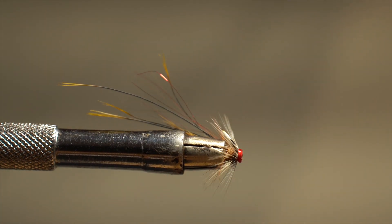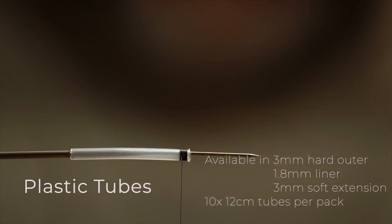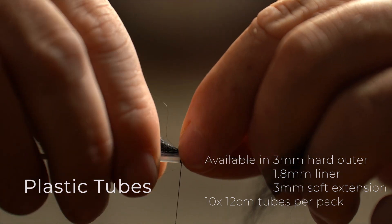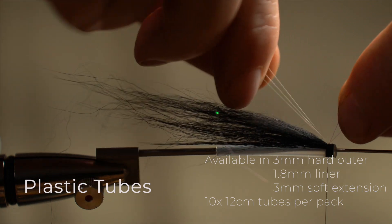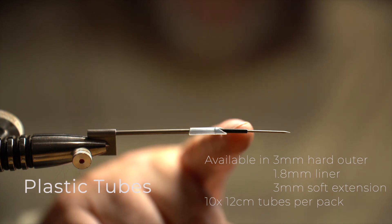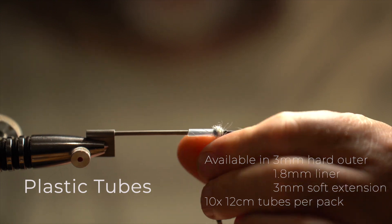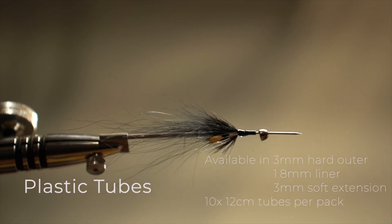We also have plastic tubes — we're not always trying to get the fly to depth. The 3mm outer tubing can be used for regular tube flies such as collies and sun rays, and is also great for making small, lightweight flies for summertime. We can also combine the 3mm tubing and the 1.8mm liner, splice them together, and add a cone to the front of a plastic-bodied fly. That gives the fly a really nice action — with the weight at the front it keeps it on an even keel, and if you work the fly it'll give it a really good jigging motion.